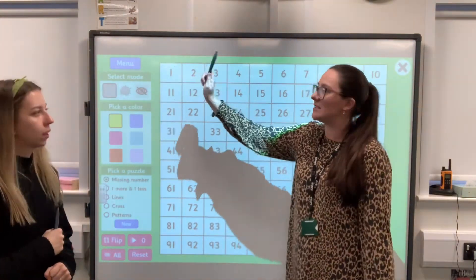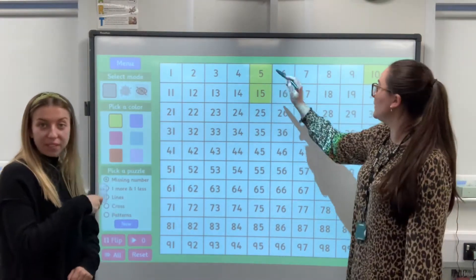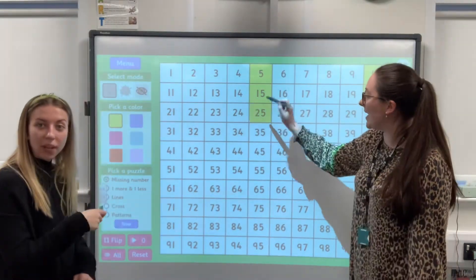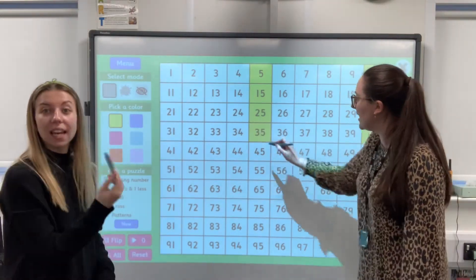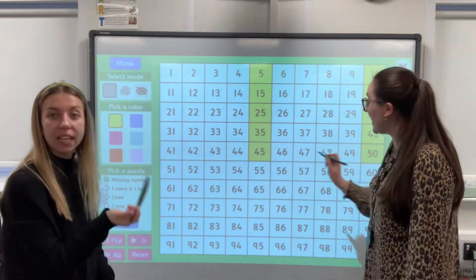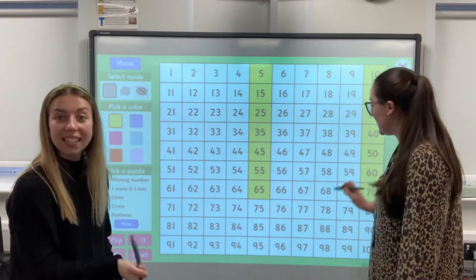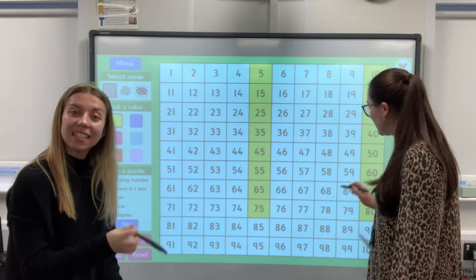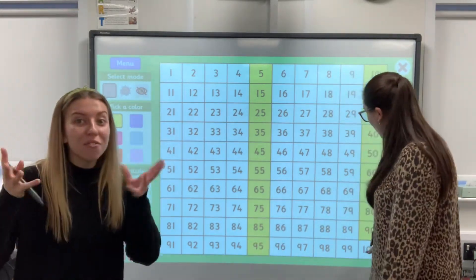We haven't got zero there, but zero — 5, 10, 15, 20, 25, 30, 35, 40, 45, 50, 55, 60, 65, 70, 75, 80, 85, 90, 95, 100. Brilliant! Can you see? They were doing lovely counting.